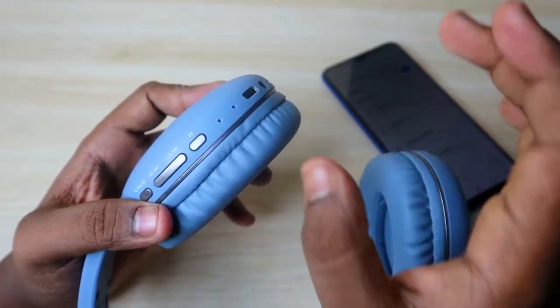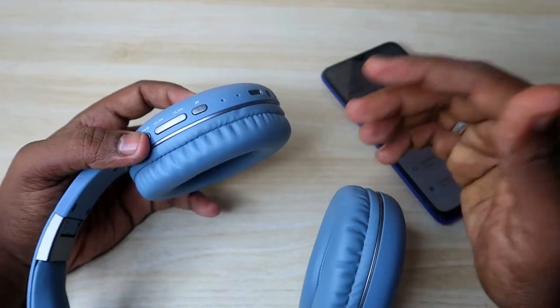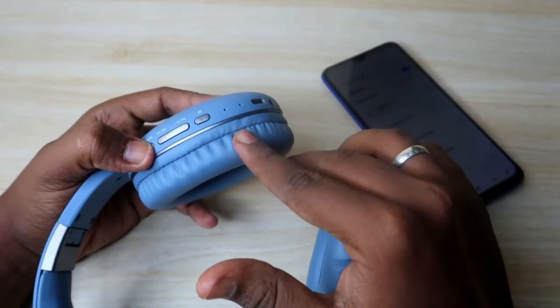Following the solid blue flash, the red and blue light will flash, and after that the headphones will turn off. Once the headphones have turned off, this is the indication of a successful reset process on the Noise Bluetooth headphones.